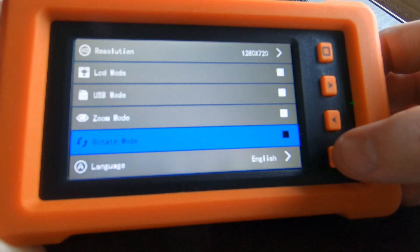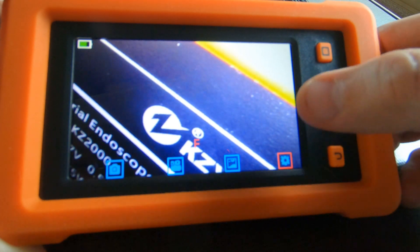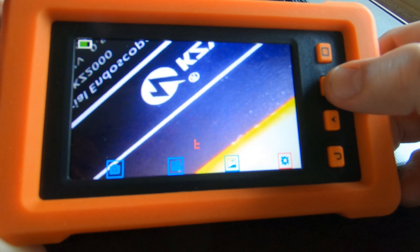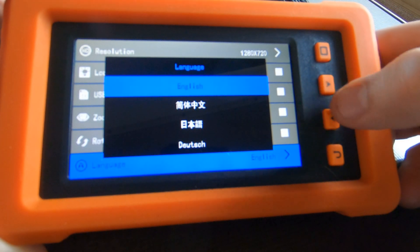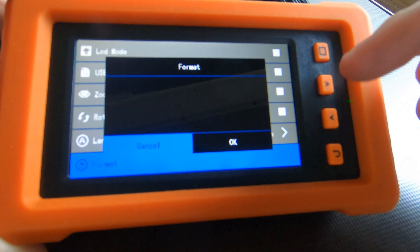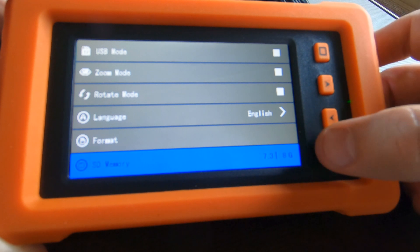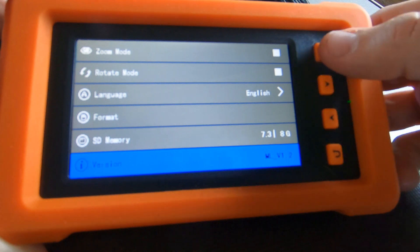Rotate — because again, it is a circular device, so if you wanted to, you could change the positioning. As you can see here, it flips it around to different viewing angles. You can change the language here. Format — you can format the memory chip. SD memory tells you how much memory is remaining of the 8GB chip that this one came with. And the versioning of the software.